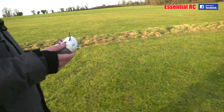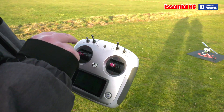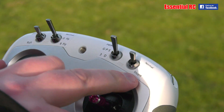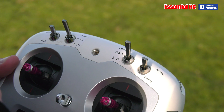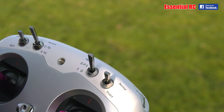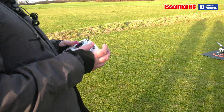Let's show the controller. We've got what I believe to be: fly circuit, fly a figure of eight, and then we've got the invert button. We're going to try that as well. And we've got home, GPS, and 3D modes. So we'll put it into GPS and go from there.